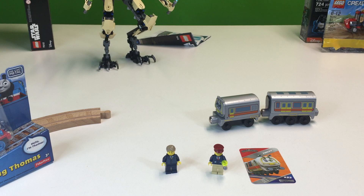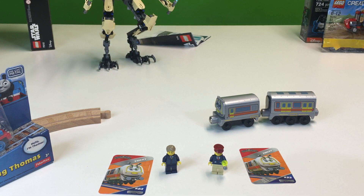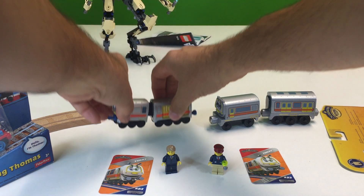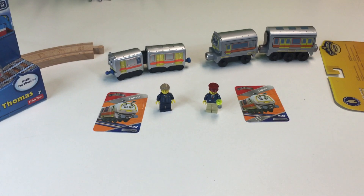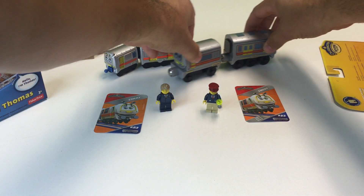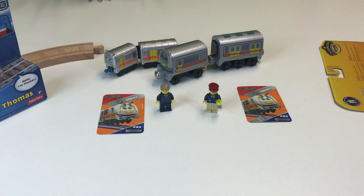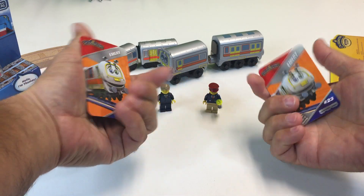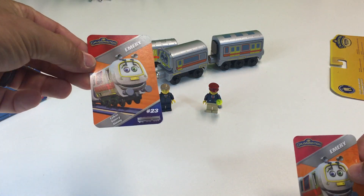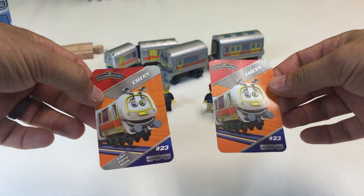Now opening the other one — this one's not as easy. Another Chuggington, same card number 23. There is the die cast version. This die cast version has cars connected, so it's like a little intercity train like you might see in New York City. Of course it looks the same on either side. This one has 'Jimmy' and 'Lucas' on it, and this one just says 'Emory.'